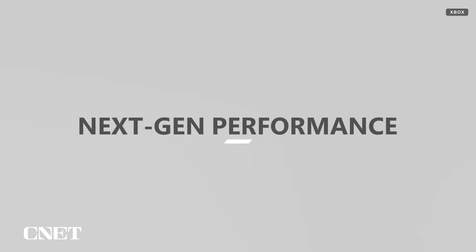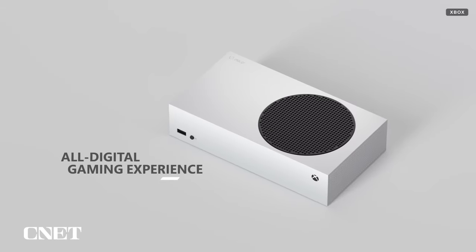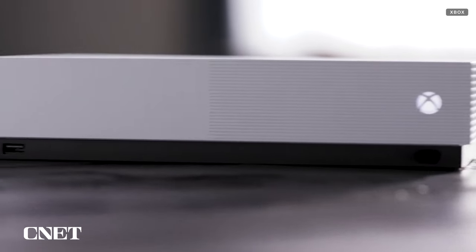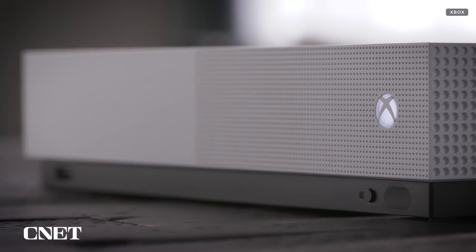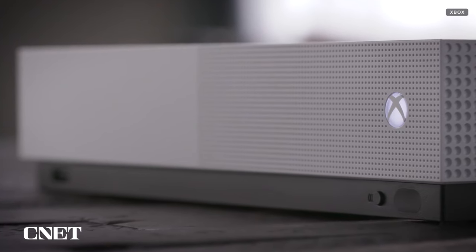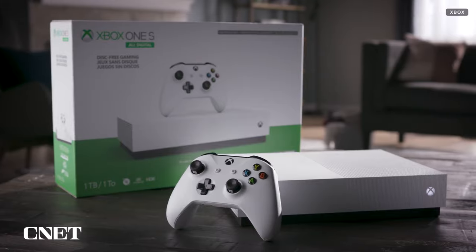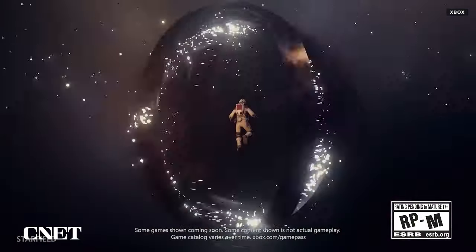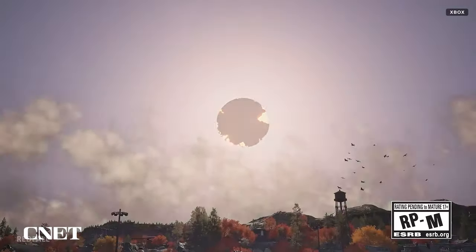Xbox is no stranger to digital-only consoles. The Series S, which launched alongside the X, never had a disk drive. We can even go back a generation to the Xbox One S All-Digital Edition and see Microsoft's first disk drive-less console. It's extremely rare that I put a disk into any of my consoles at this point — I typically buy all my games and movies digitally or stream them. In fact, a lot of my Xbox-only games come from my Game Pass subscription, and that's obviously just downloads.